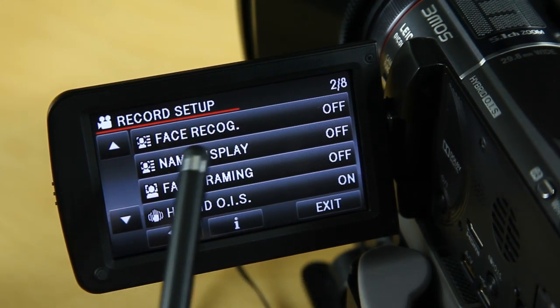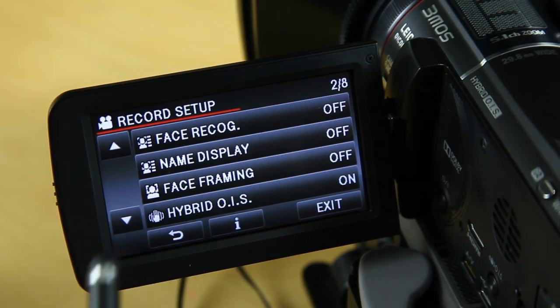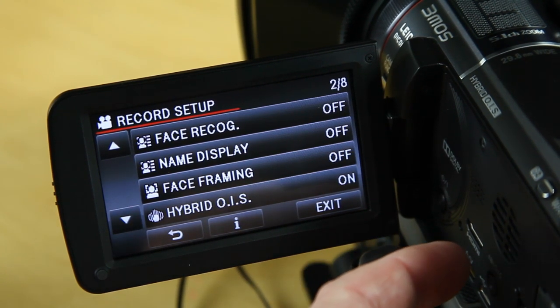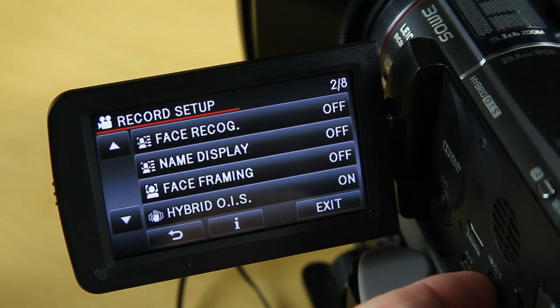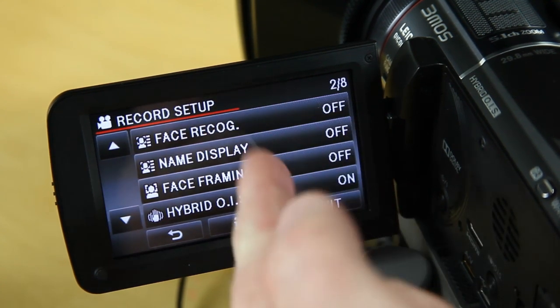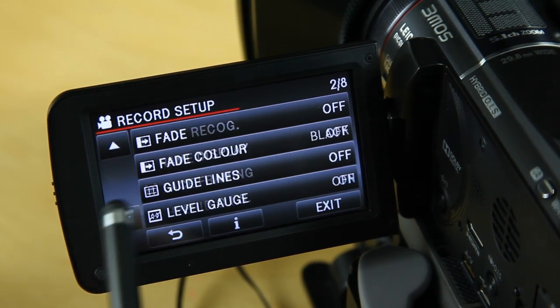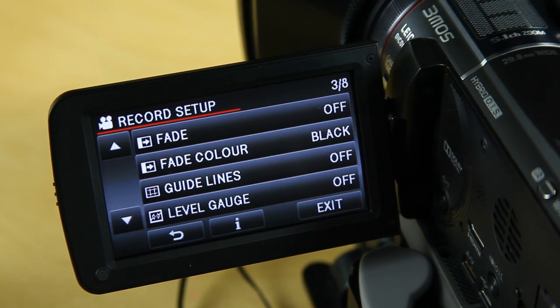I don't use pre-record. Face recognition, name display, face framing — all switched off. Those are completely unnecessary for professional work. Hybrid OIS I switch on, and of course when the camera is mounted on a tripod you must switch OIS off — there's a shortcut button inside the panel for that. Fade I have switched off, fade color black, guidelines switched off, level gauge switched off. The level gauge could be useful for critical leveling like panoramas or interior shots.